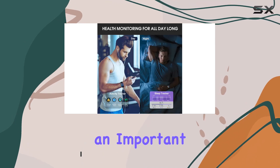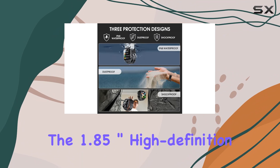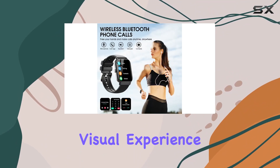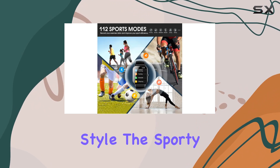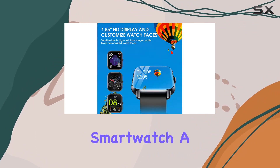Ensuring you never miss an important call or message while you're out and about, the 1.85-inch high-definition full touch color screen provides an exceptional visual experience. With 200-plus personalized watch faces to choose from, you can truly unleash your style.